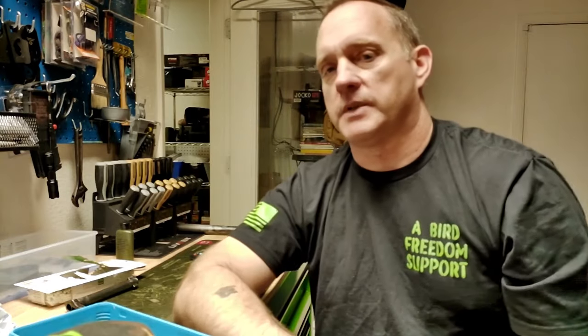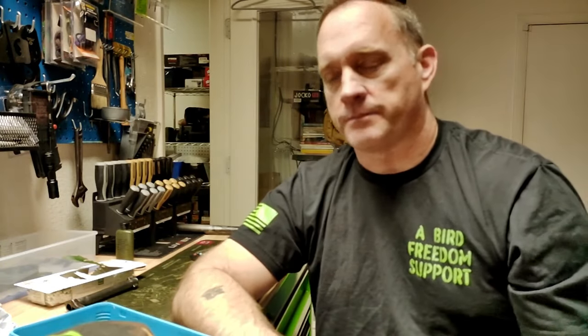So everybody stay safe. Everybody that's watching, I appreciate the fact that you're watching. If you have any tips and tricks that I'm missing, by all means put them in the comments. The way we all get better is by sharing knowledge with all of us. That's all I got today. Stay safe.